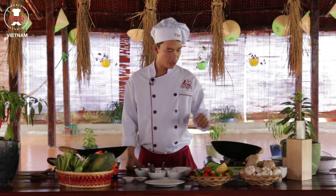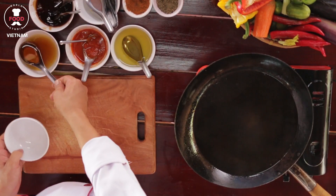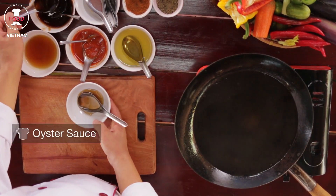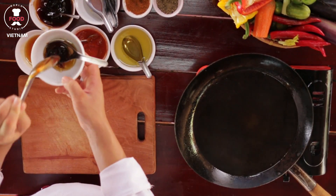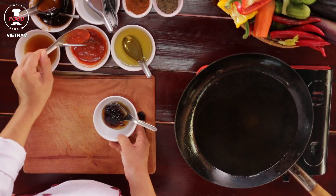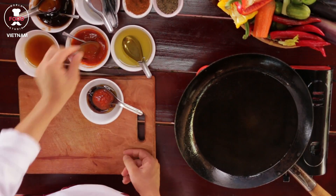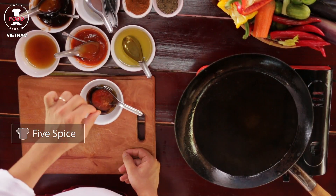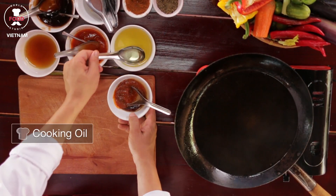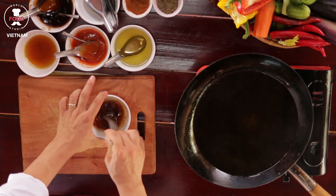The first thing I will do right now is make the honey sauce. We need one tablespoon of honey, one tablespoon of oyster sauce, one tablespoon of chili sauce, a pinch of rice wine, and one tablespoon of oil. Stir it well. So that is the simple honey sauce we have now.